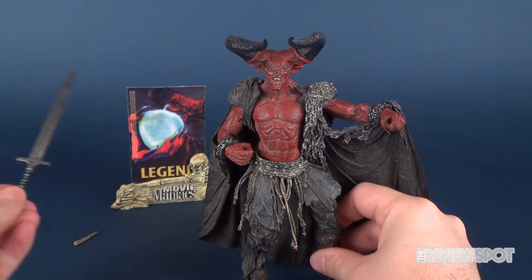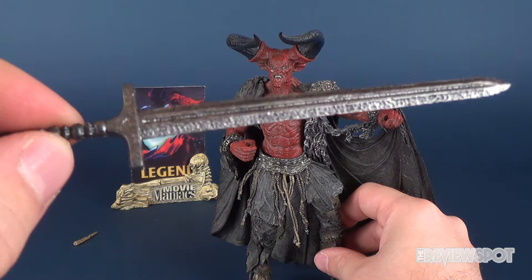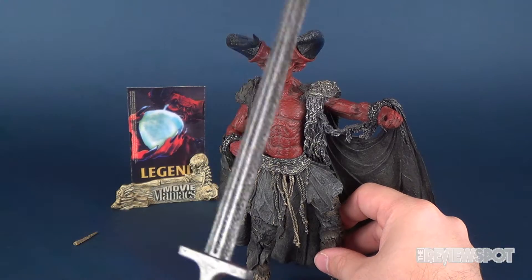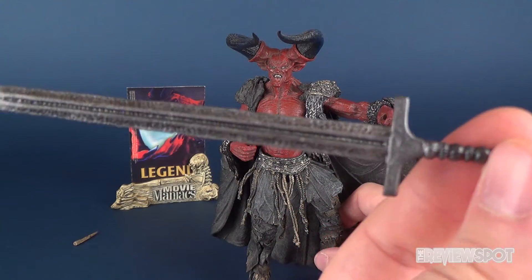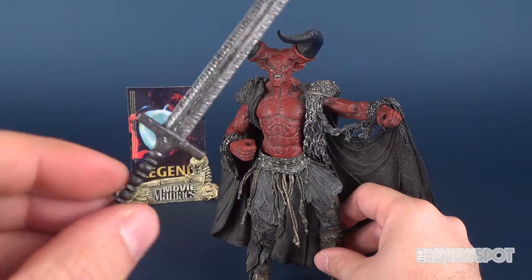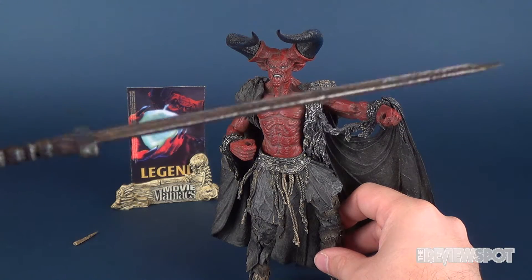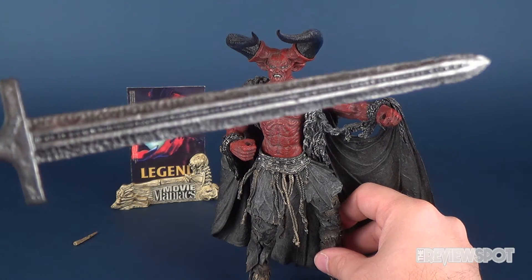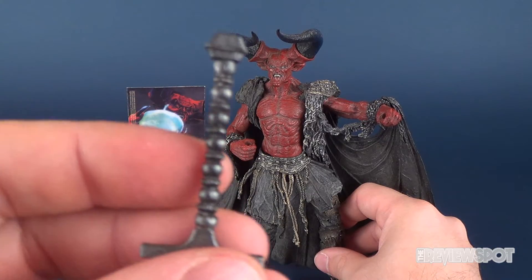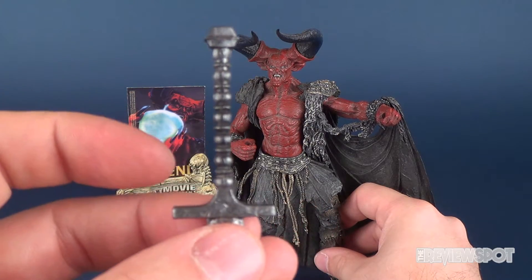Before we have a look at the figure, he does come with a couple of accessories, one of which being his sword. It has a great-looking hammered-out gunmetal look to it, which is actually quite decent. The paint is very minimal, really only relying on the gunmetal to get the point across — no pun intended — but it does resonate with all those little smashed-out details, as if the sword itself would have been hand-forged.